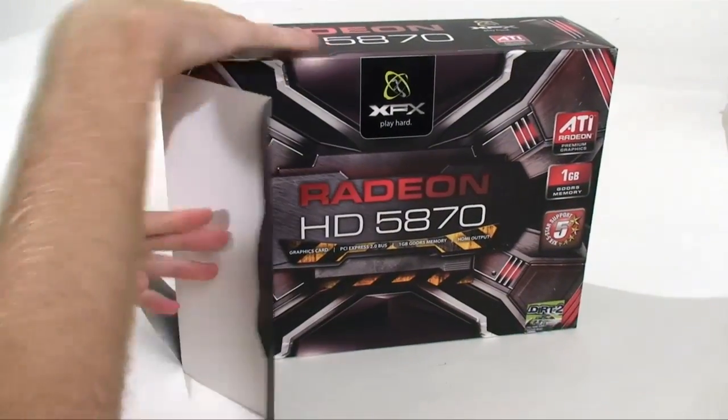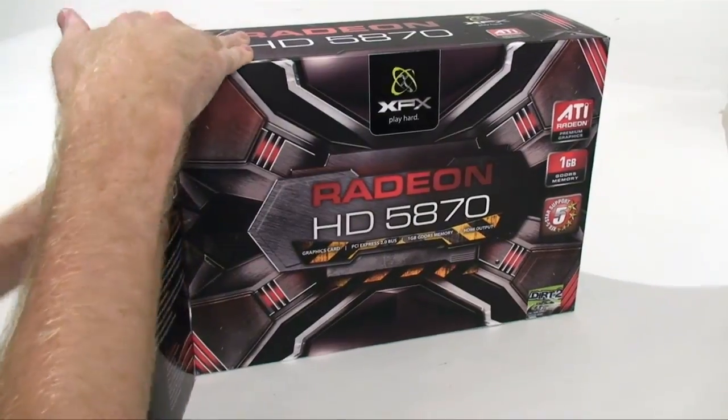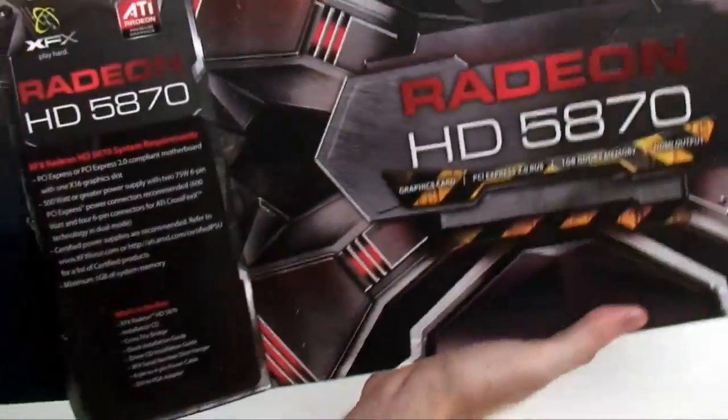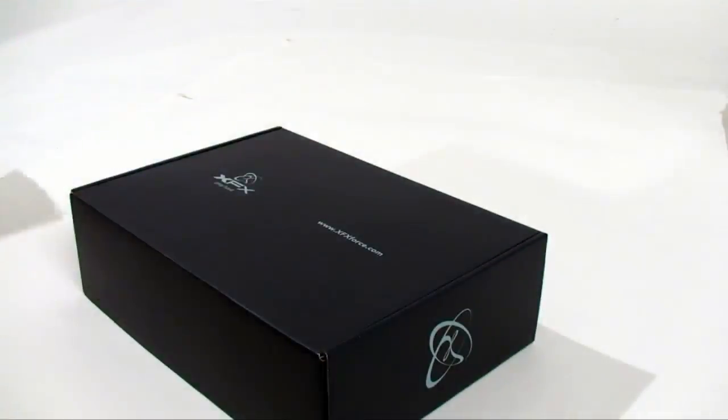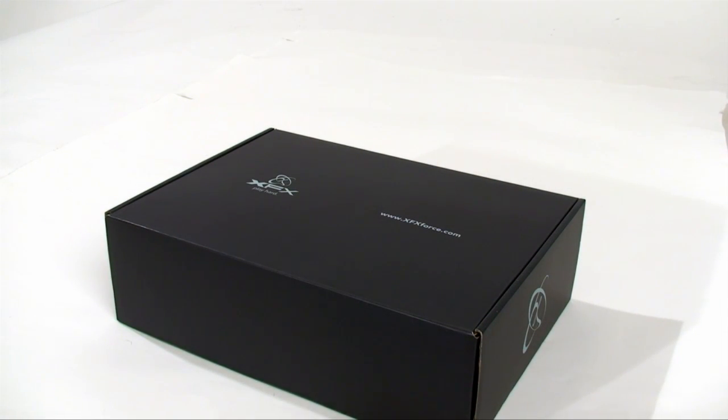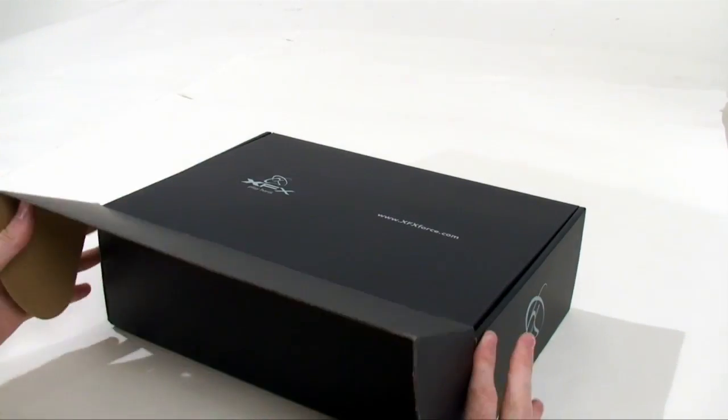As we open up the unit, I'll talk about XFX's warranty — they are one of the better warranties for ATI. They offer a lifetime guarantee for the original owner. On top of that they offer a transferable warranty, which is great if you're going to be selling the card. That warranty transfers to the buyer. They also have a modder-friendly warranty, so if you add a water block or a heatsink and fan, they will still cover the card in the event of a manufacturing defect.